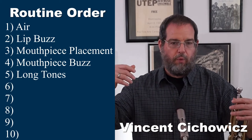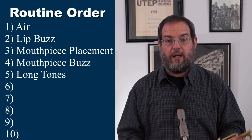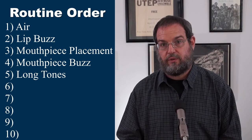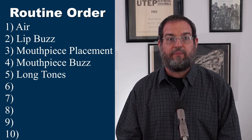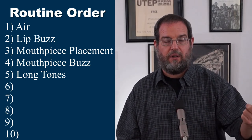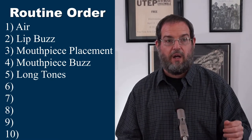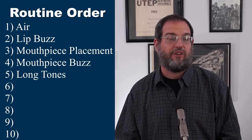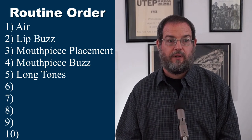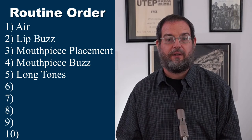We'll have another video with more detail about long tones, but that kind of stuff should definitely be in your practice time. Now, how much of each exercise? In percentages: about 5% lip buzz, 5% mouthpiece buzz, and the placement exercise is just about 3 seconds so it doesn't even factor in. Your long tones might be 10 to 20% of your practice time — don't do a lot of long tones. Too much of a good thing can actually be worse for you.